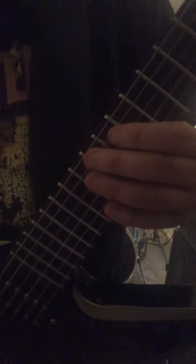It's a good technique because it makes you jump strings. And once you get used to that, it's easy to connect to anything. What I do is add some pull-ons to it and it sounds really cool. So it would go like this.